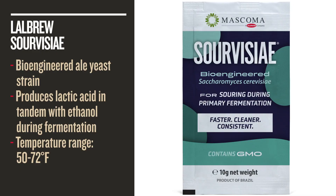Sourvisiae, on the other hand, is a Saccharomyces Sourvisiae strain. It's our first and only GMO strain, but we've gone in and flicked a switch so that it produces straight lactic acid in tandem with ethanol at the same time. So it's a cleaner ferment — it'll follow your standard fermentation curve, so three to five days.